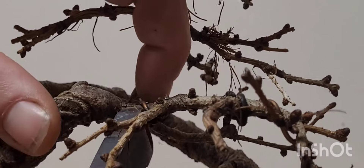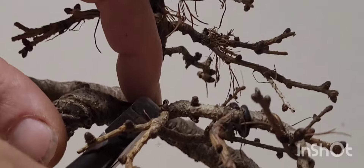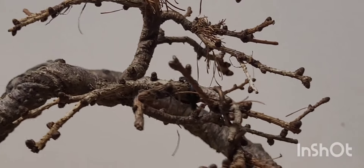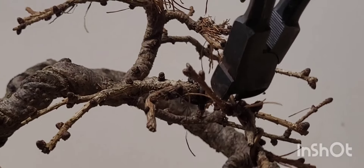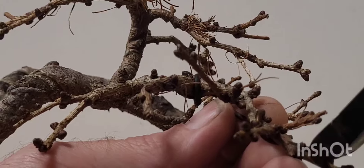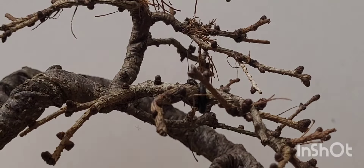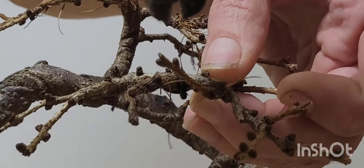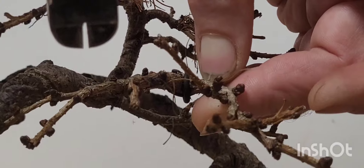I did have a word with Beth actually when she dropped the dog off, and I asked her very nicely if she wouldn't mind doing a bit of camera work. She agreed — she's a good girl. It would be nice. As I say, this is all new to me.